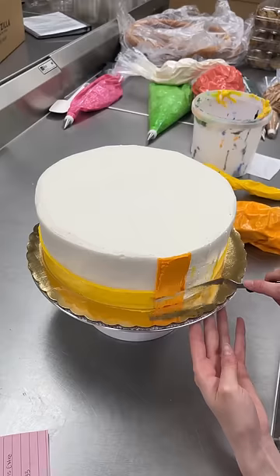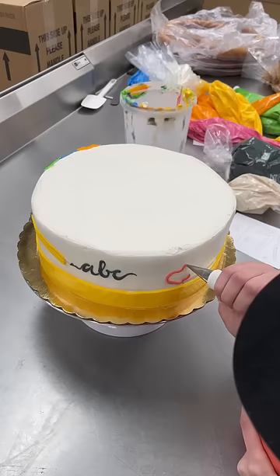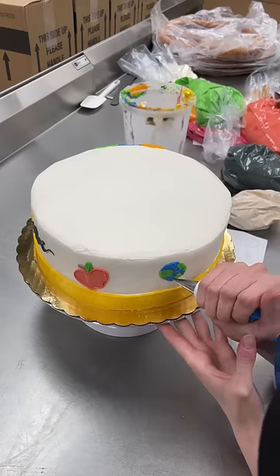Today I got to make the most fun retirement cake I've ever made. It's for Debbie, and she's retiring from being a teacher, so school is the theme. I really wanted to utilize the side of the cake on this as well as the top.